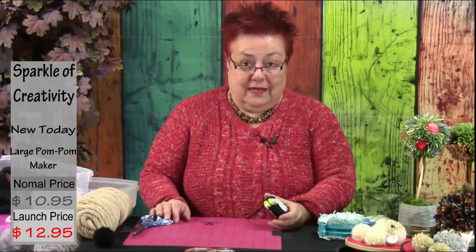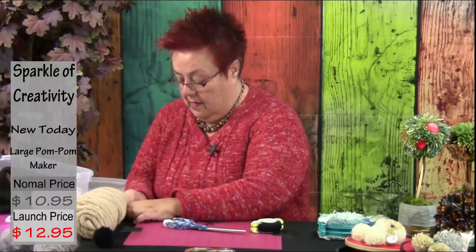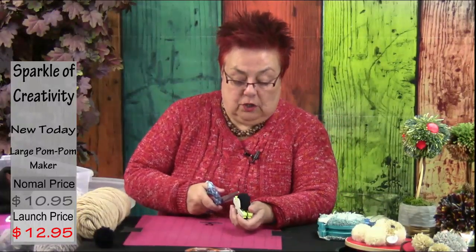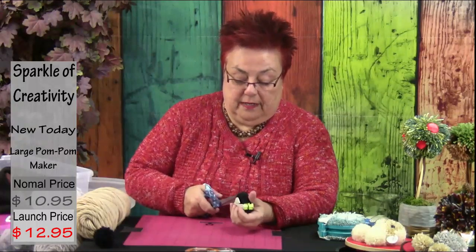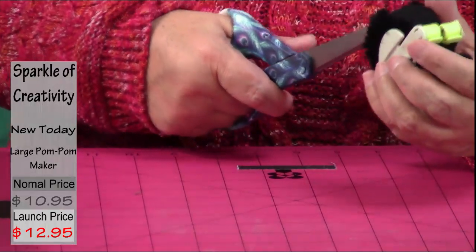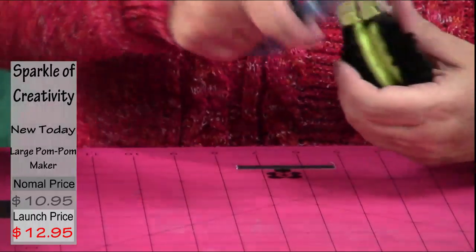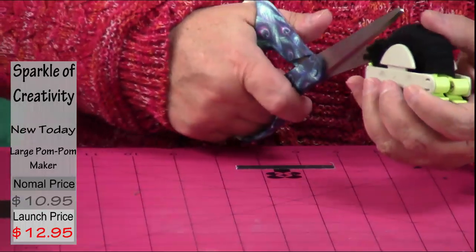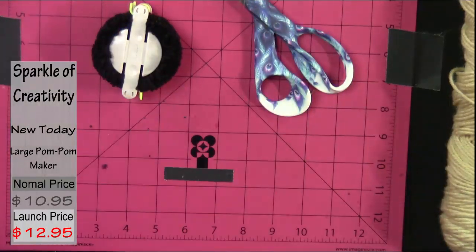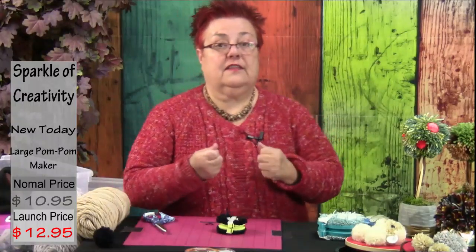This is also fantastic for using up scrap yarn — pieces not enough to make anything else are adorable as pom-poms. Whenever you think you have enough, try to do the same amount of rows on both sides, then close and you're ready. To open it, go to the side that has a slot for your scissors and cut. I like this a lot because when you use a fork, many times you start losing your pom-pom if you're not careful.